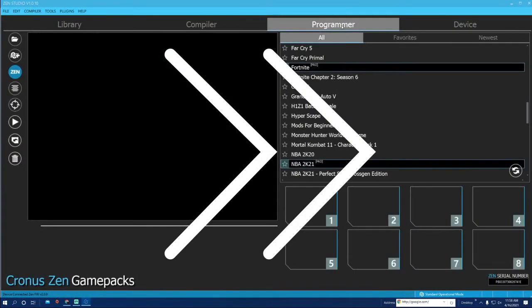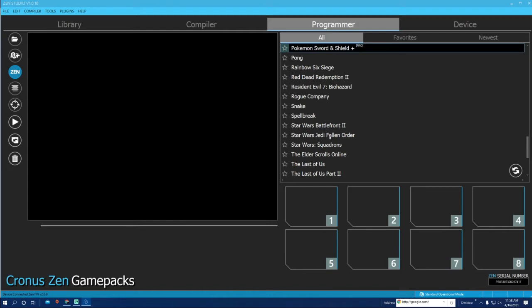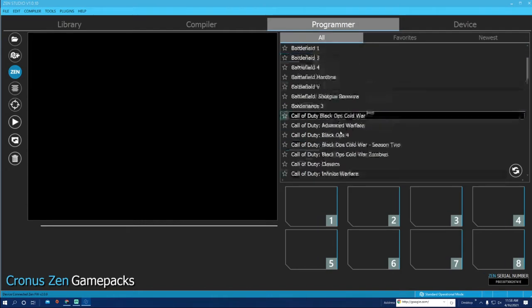Now this is where it gets a little more complicated if you want to add game packs. I'm going to show you how to do the Call of Duty Pro Pack, which is the most popular one, and I'll show you how to install a script. Let's go ahead and do the Call of Duty Pro Pack first.